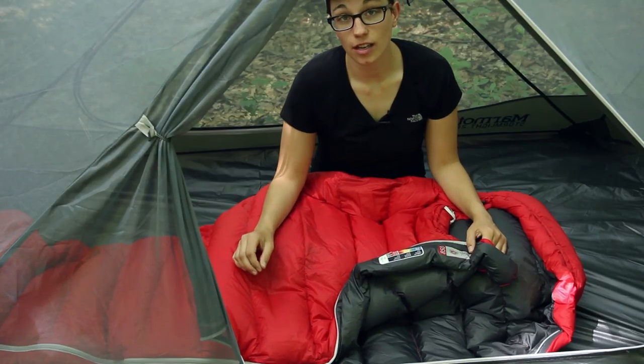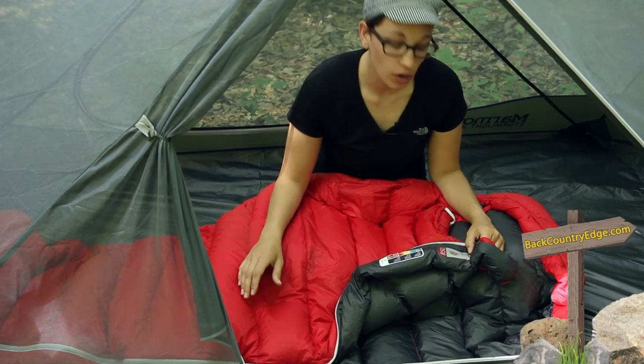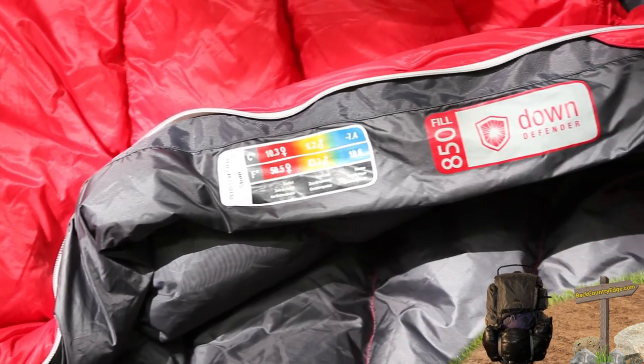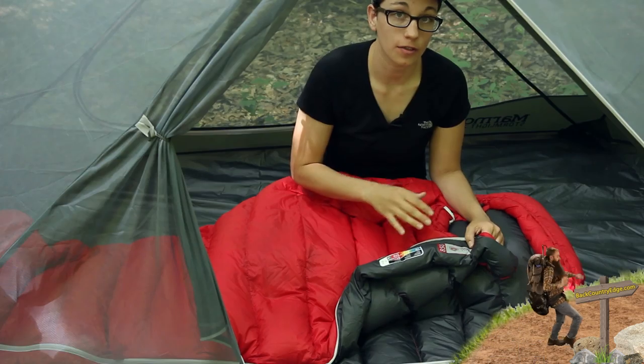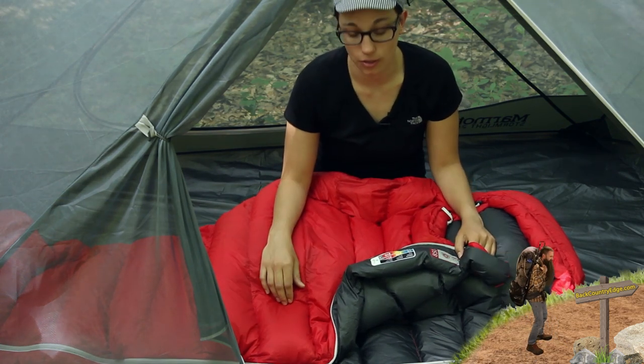Marmot uses EN or European Norm ratings for their sleeping bags. They have called this the 40 degree bag, but the comfort rating is closer to around 50 degrees Fahrenheit and the lower limit rating is around 43 degrees Fahrenheit. So definitely keep that into consideration when taking this into the backcountry.